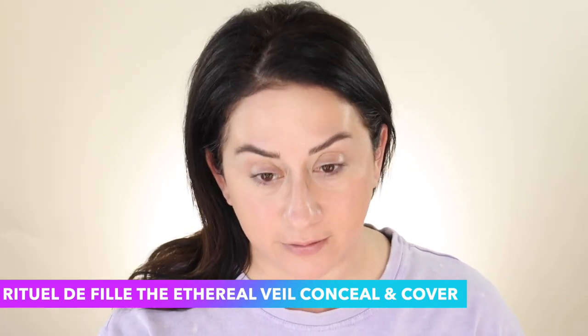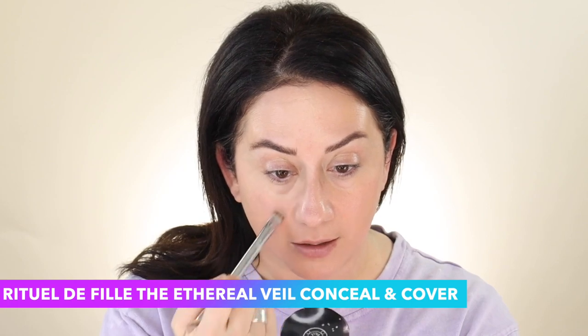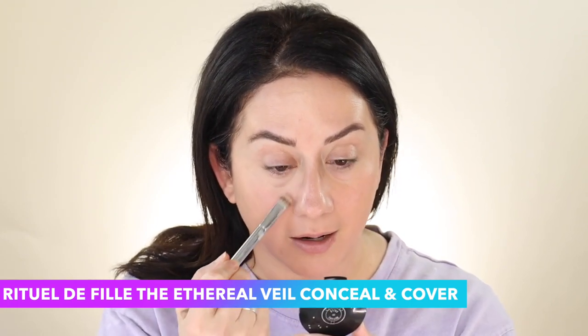I'm also still testing the RDF concealer in shade Sarah's Series. I'm finding the brush to be a better option, and the under-eye area has to be hydrated or else this feels too dry on me. Which means if you have oily under-eye and like a pot concealer, this could be really great for you. I find that I fuss more with a pot concealer than I do most of the time with a doe-foot or liquid concealer. The older I get, the more I lean towards oil.